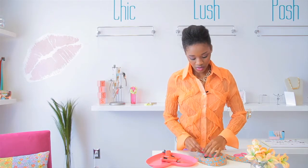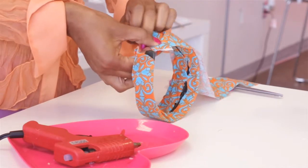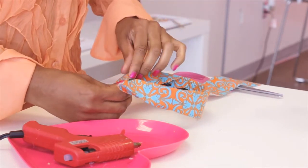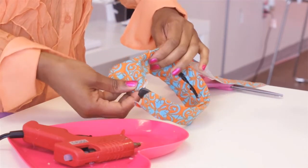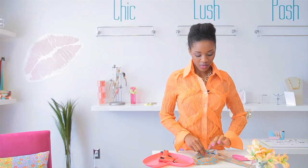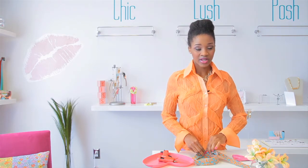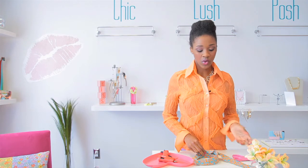Now you would just glue it down like so. And you would just go around and tuck all the edges in and glue it as you go along. You don't want to glue too fast when you're not ready to lay the fabric down, because the glue can dry and that creates lumps and clumpiness, and you don't want that.